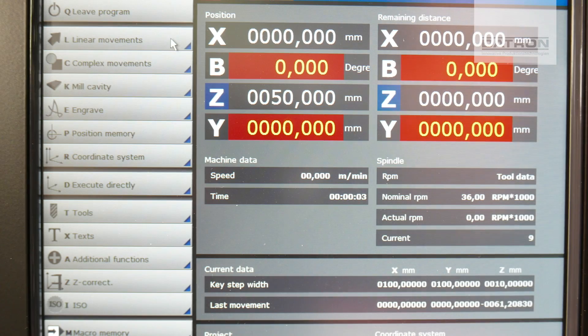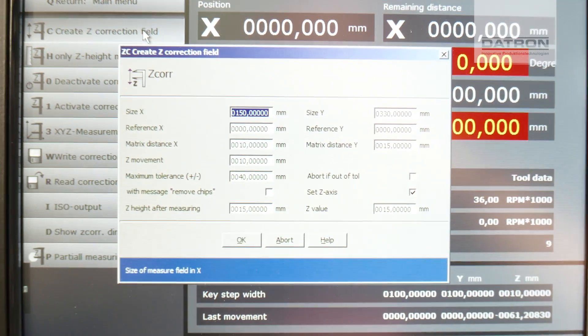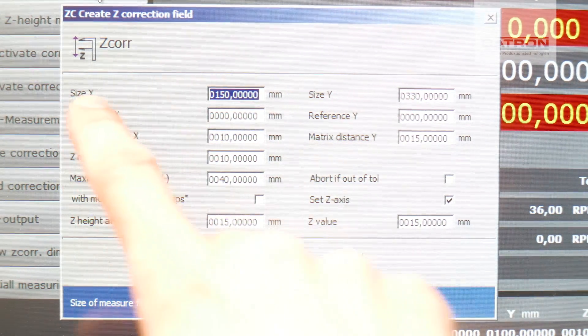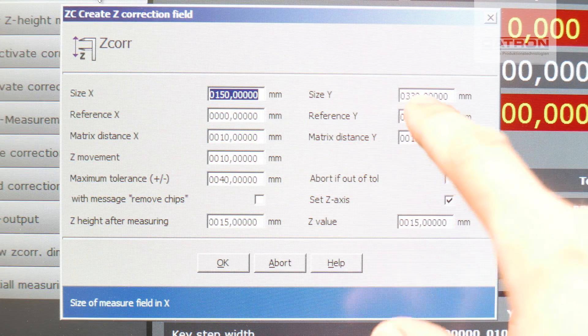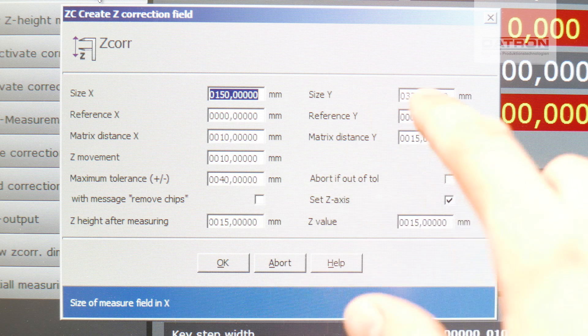Now that I have replaced my Y-axis by the B-axis, I can start with my Z-correction field. In order to get the right dimensions of it, I have measured X and Y — the length and the circumference of my pumpkin — and I've set it to these values.